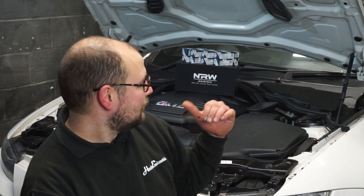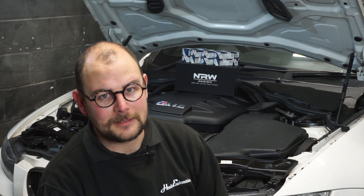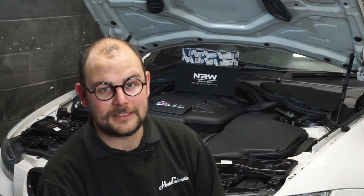We've got a few other bits of tidying up to do while we're under there, so this isn't going to be a direct step-by-step guide, but it will let you see what's involved, how nice the products are, and give you an idea of another aspect of E9X M3 ownership.